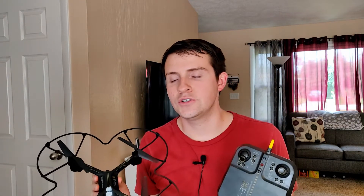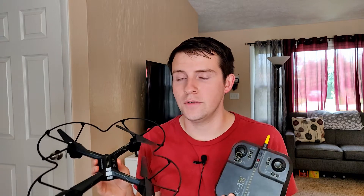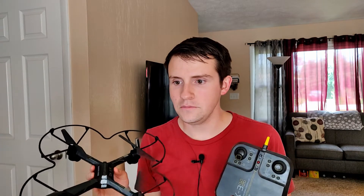Before we begin, I suggest you buy and fly a toy-grade drone first, between $50 and $100 maybe. Do this and see if you like flying first, as building your own drone can at times be frustrating and tedious. You'll teach yourself how to fly, sort of anyway, and you'll get a lot of crashes out of the way.